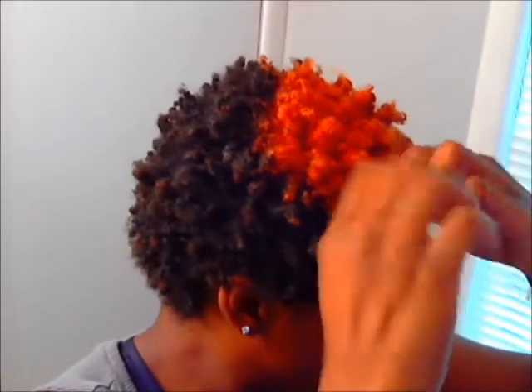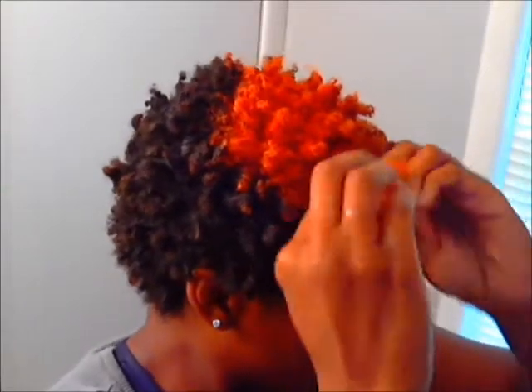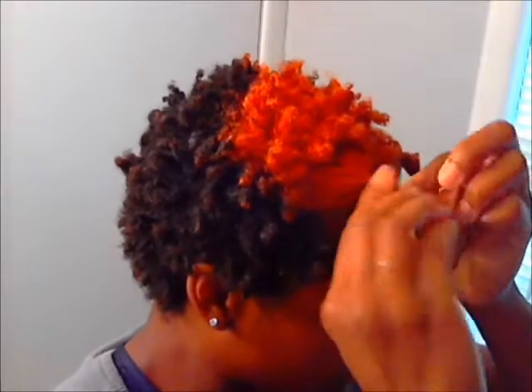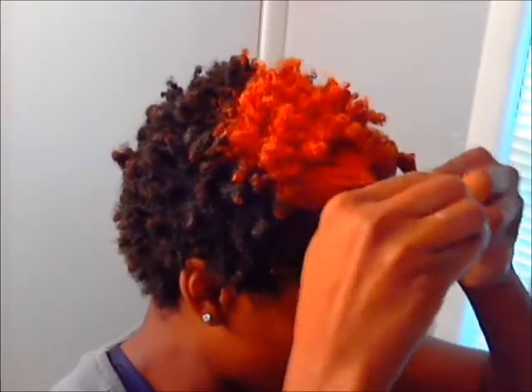I'm not worried about how this is gonna look when I get through twisting, or about parts or anything like that. I just want to kind of prep my hair before I go to sleep and hopefully it gives me a nice twist out when I wake up. I'm going for some rather chunky twists, and I'll show you guys how it looks when I'm done.